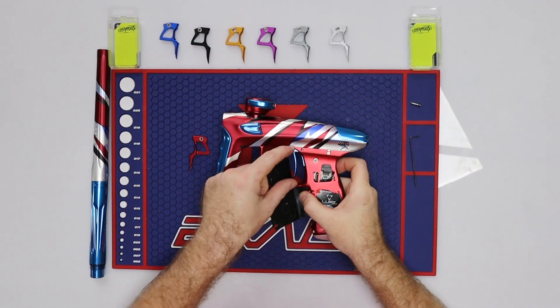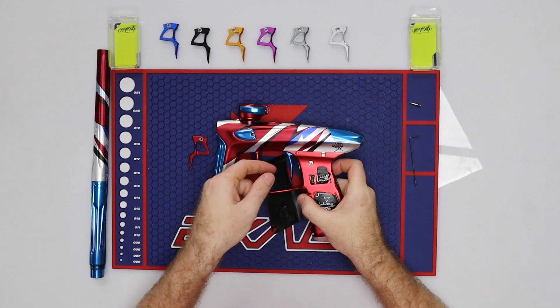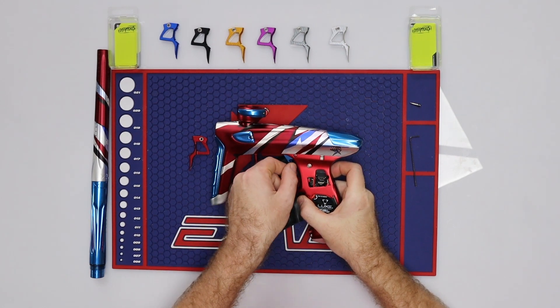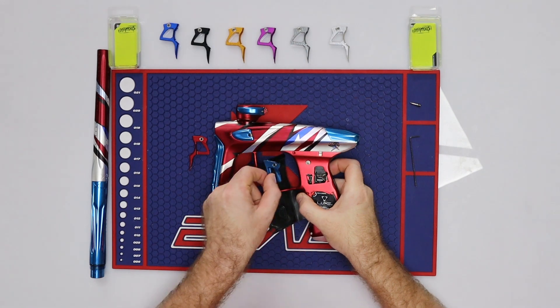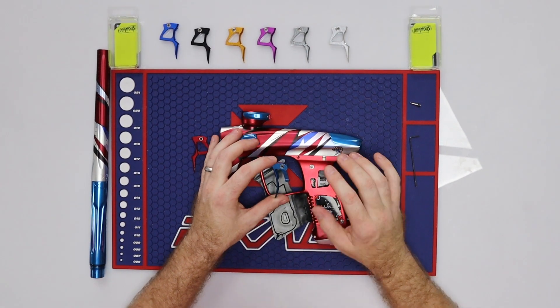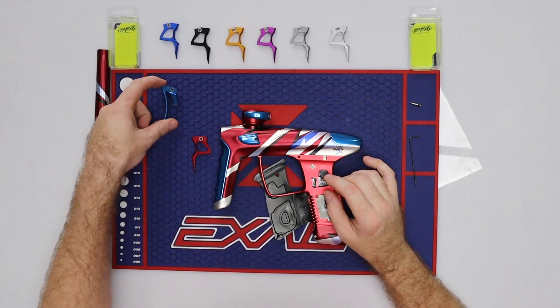You're going to take the trigger and slide it forward. Take the front of the trigger, point the top of it down a little bit, and slide it forward and out. It is a pretty snug fit, so if you get it bound up in there just be careful. You don't want to damage anything — just work it back and forth gently.